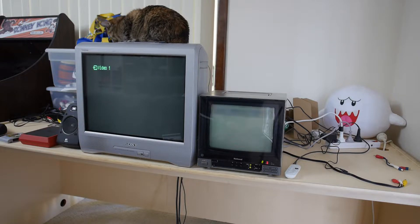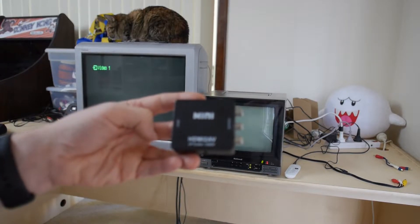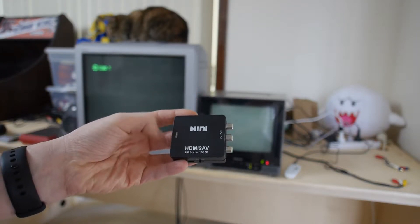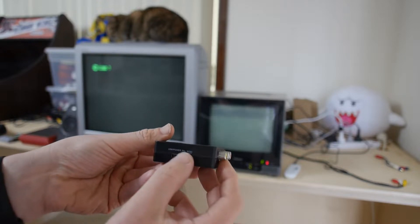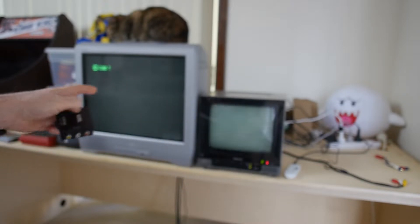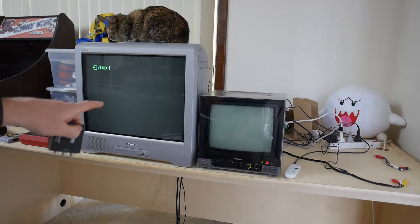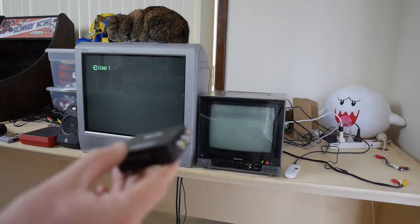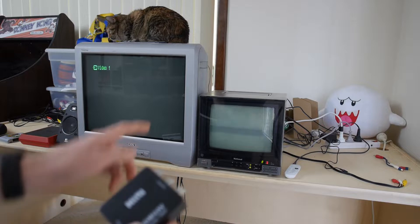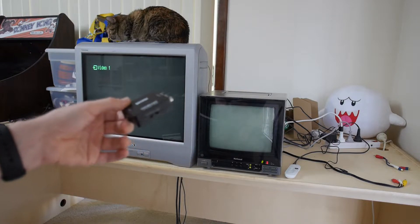I used to use one of these HDMI converters that you see really cheap on eBay. But the problem with these cheap ones is they don't output a proper PAL signal. It's got a PAL and NTSC switch on there, which should work. And if you've got a modern — or at least relatively modern — CRT like this Sony here from 2004, it works perfectly fine in either mode. But with old PAL TVs like this one and my old mini CRT, it doesn't output a perfect PAL signal and it just doesn't work.